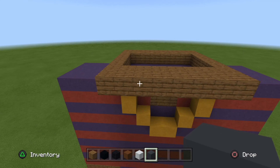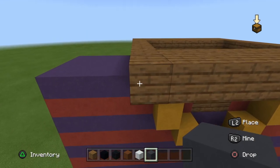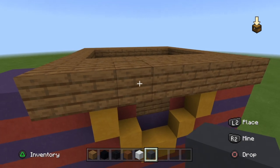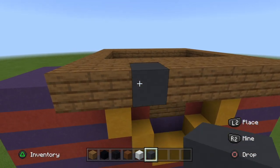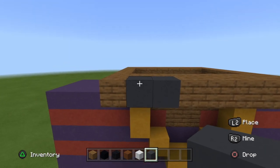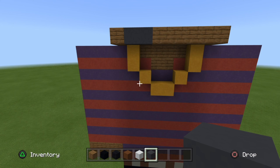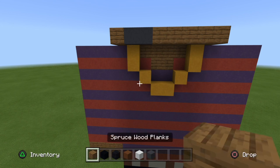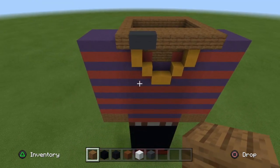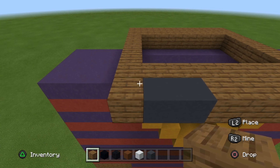Now to do the front side. On the first row where these three blocks are — count three: one, two, three — on the third block, break it and place a gray concrete, then place another gray concrete to the left. So there's two blocks of gray concrete — that's where the tattoo under his eye is. A lot of rappers that I've been building recently have tattoos under their eyes. Kind of odd — almost all of them have tattoos under their eyes besides Juice WRLD I believe.